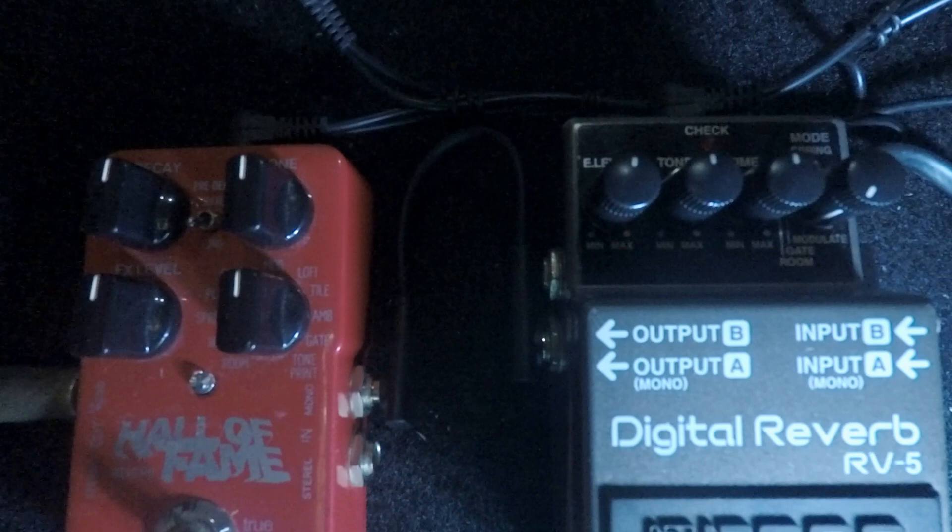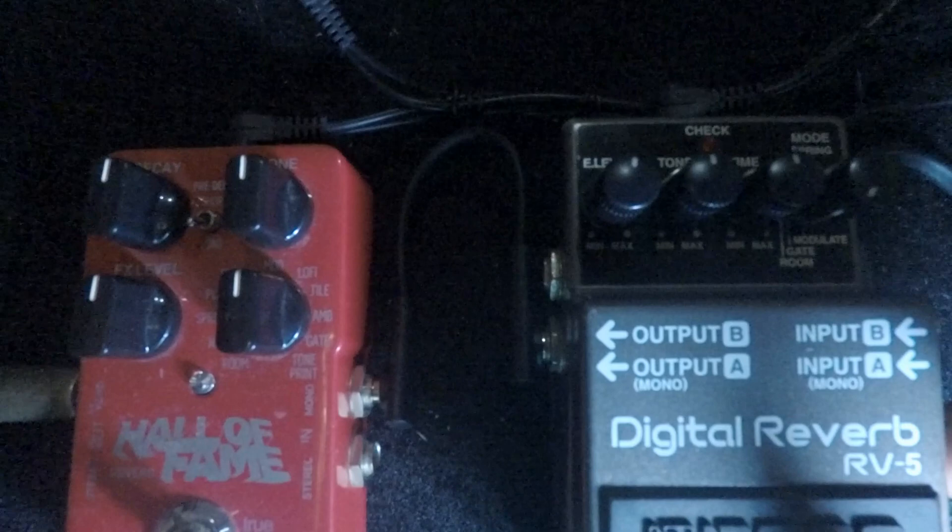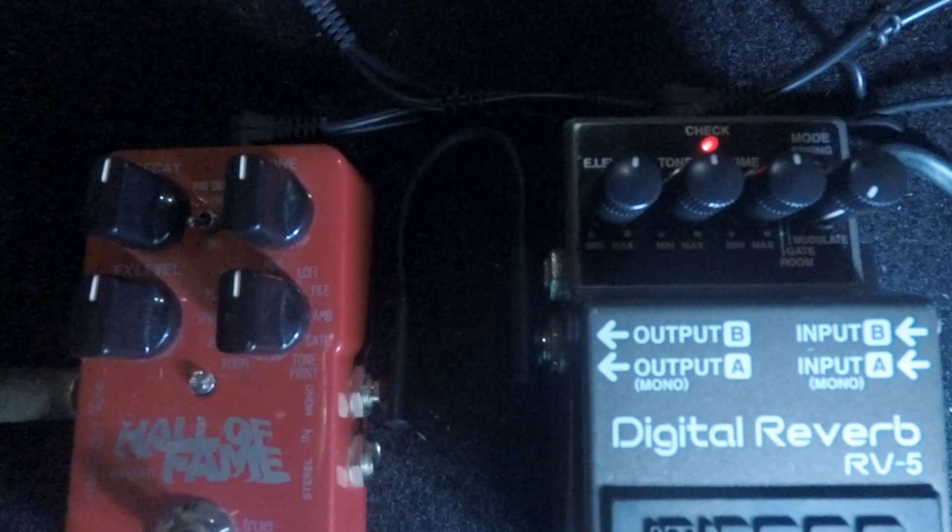I'll just play some chords so you can hear the modulate setting. First we're gonna go to the Boss RV5 — everything is at 12 o'clock, by the way.